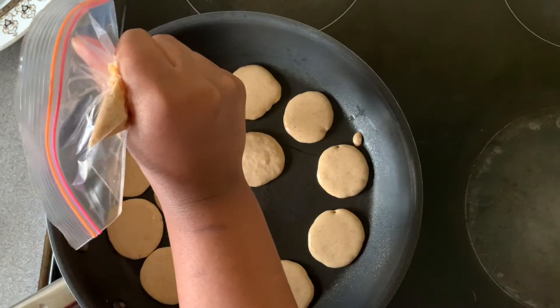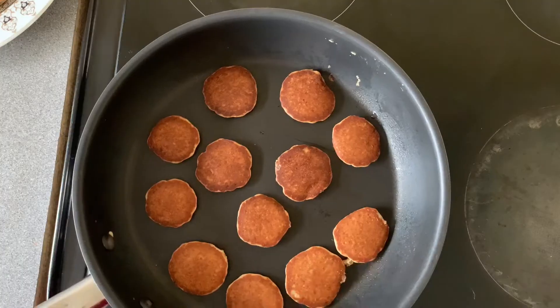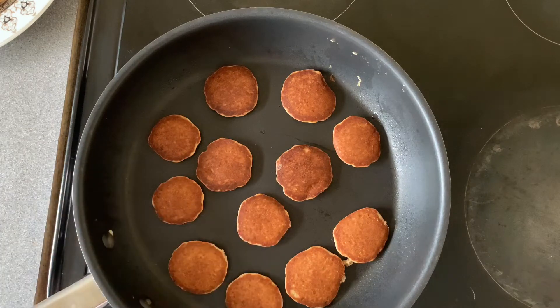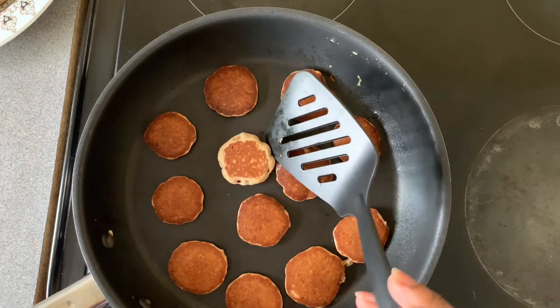Start piping into your pan. Don't overcrowd your pan because it will be very difficult to turn them. Once you see air bubbles on one side, turn it to the other side, then check if both sides are cooked. If they're both cooked, it's ready to come out.